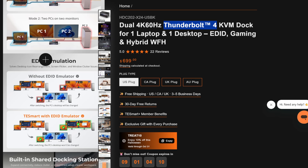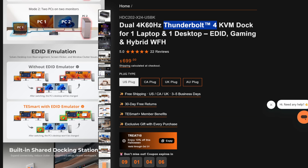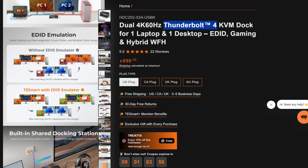They promote EDID emulation, which is going to help prevent your desktop from getting messed up. I've been using one of their KVMs for quite some time, and I really like the fact that when I plug stuff in, unplug it, or press the KVM switch, it doesn't screw up my desktop every single time. That's quite nice.